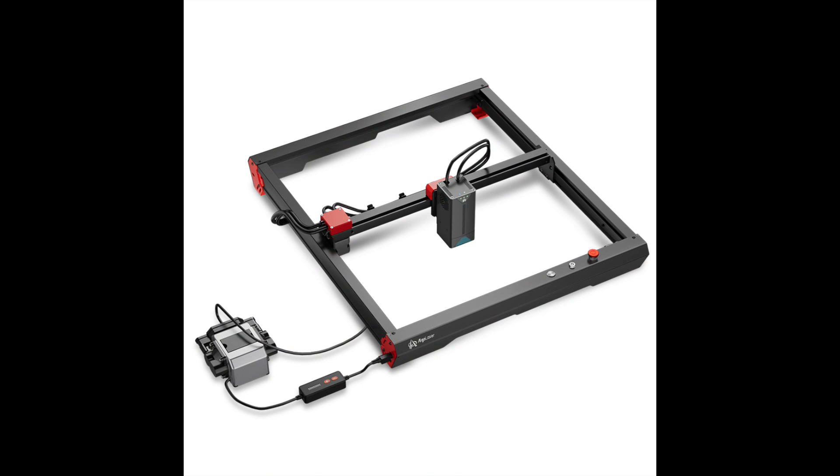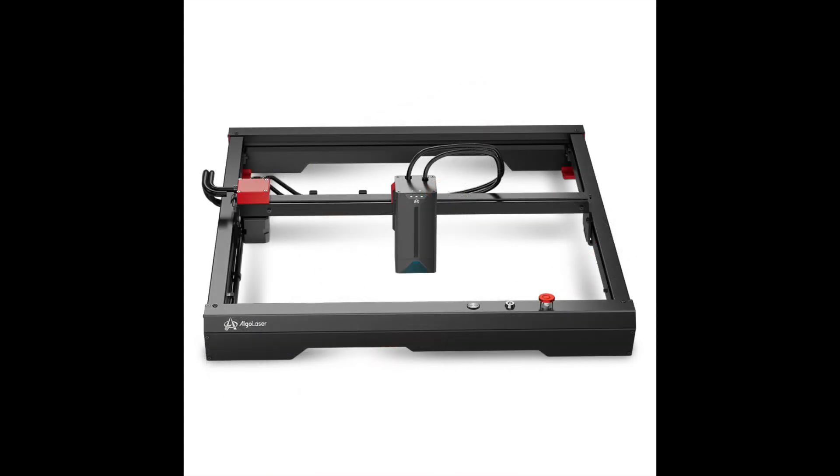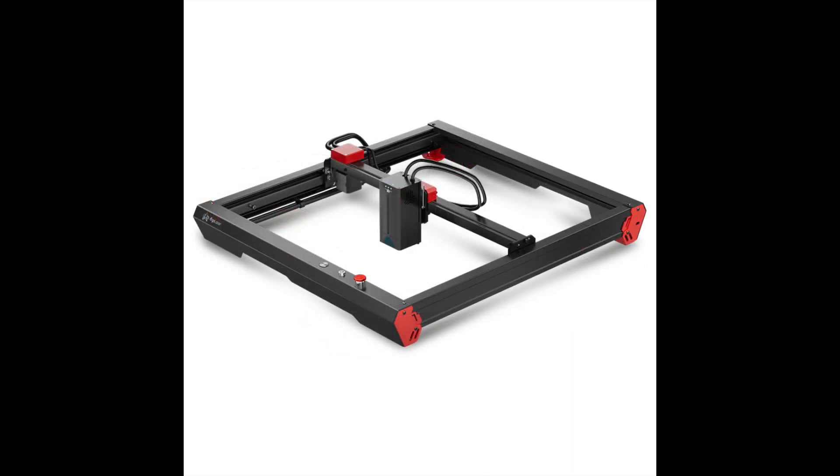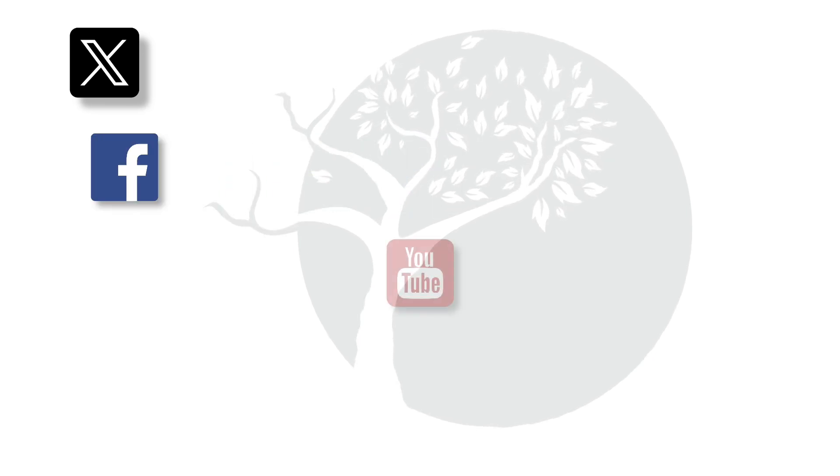In summary, this machine was really good fun to use. If you do buy the machine you need to consider buying a cutting mat and the LightBurn software, which is approximately £100 on top of the price you pay. The main positive for me is the fact that it opens up so many possibilities. If you'd like more information on the machine please look at the links in the description. Thanks for watching.